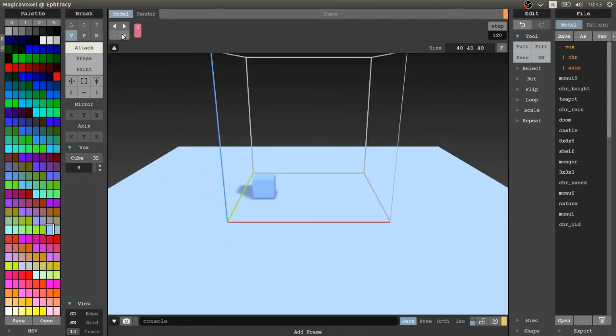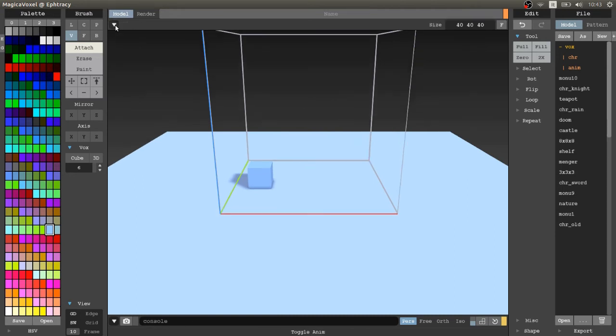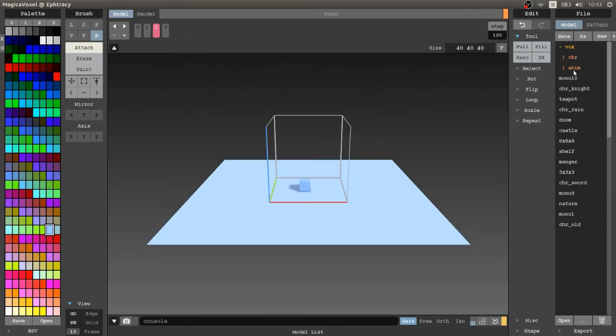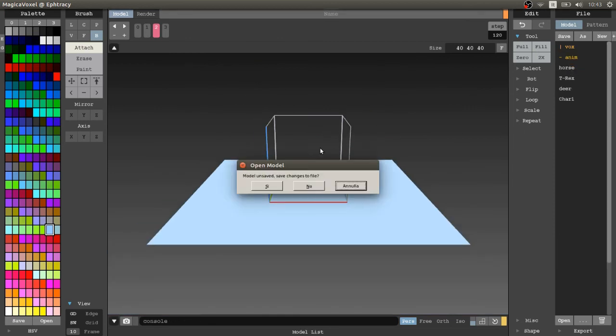If you want to use it, you have to use version 0.98 and click on the upper part to open it. This way you will have the ability to create, modify, and add frames. There are some pre-made animations so you can see the capabilities, but these are just small examples — you can create really big and powerful scenes.